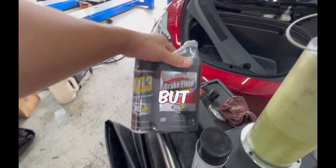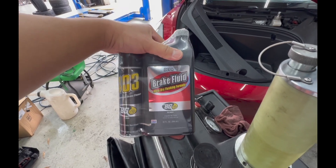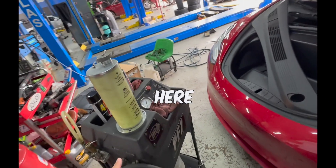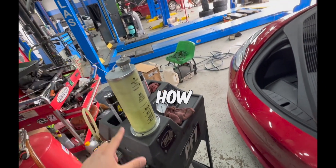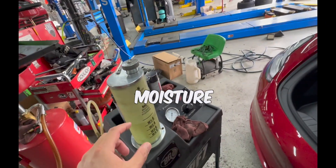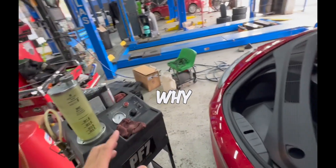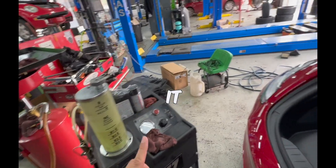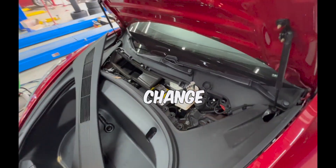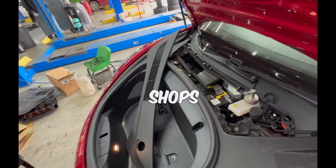We put the best of the best in these cars. This machine has everything airtight, and that's because brake fluid is hygroscopic — it absorbs moisture from the air. That's why if you look at the Tesla manual, it tells you to check for moisture content in the brake fluid and to change it out.